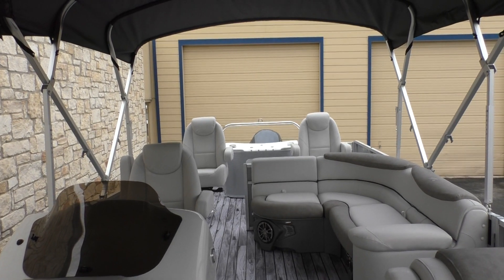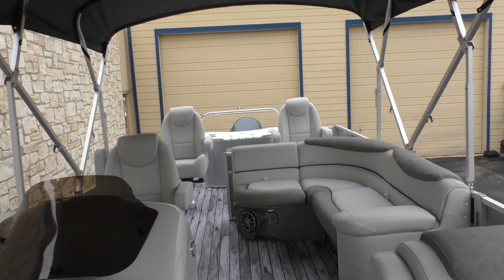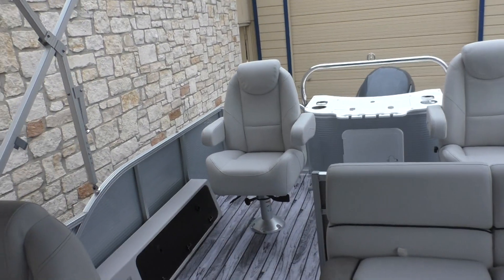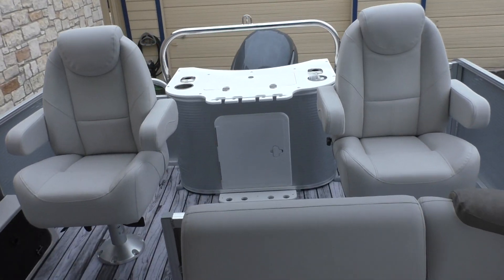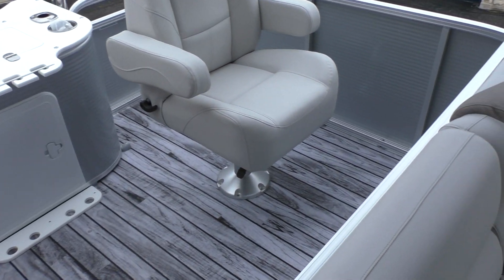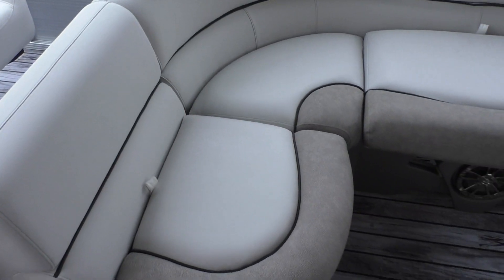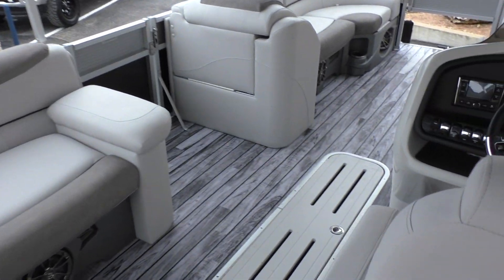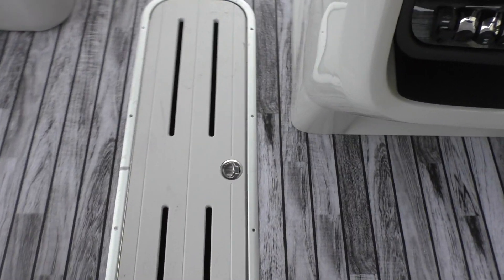Just an absolute beautiful boat — tons and tons of room under here. You know, if you've got this double Bimini up, everybody in this boat is going to be covered. Beautiful looking interior. You've also got your end tube ski locker, so tons of storage underneath there as well.